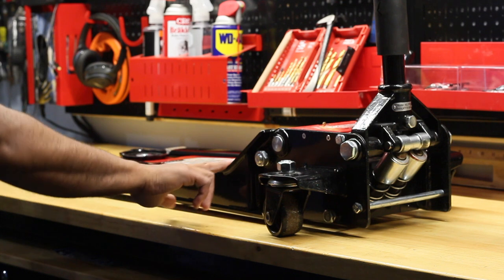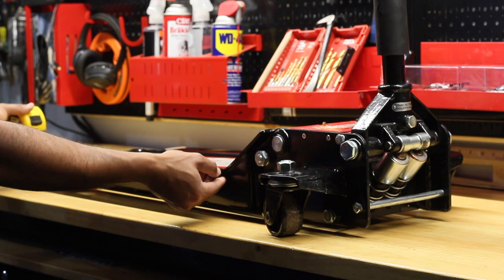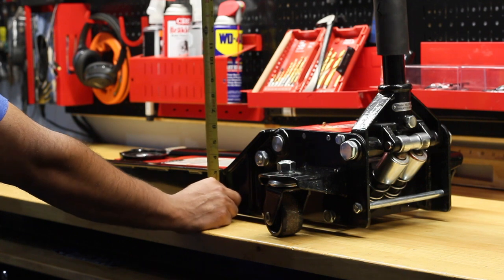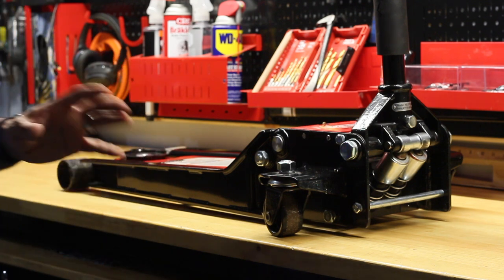Where the jack starts to angle up begins at about 19 and a half inches. At the peak it's three inches. My car in the front is about 4.7 inches, so it clears this part right here.